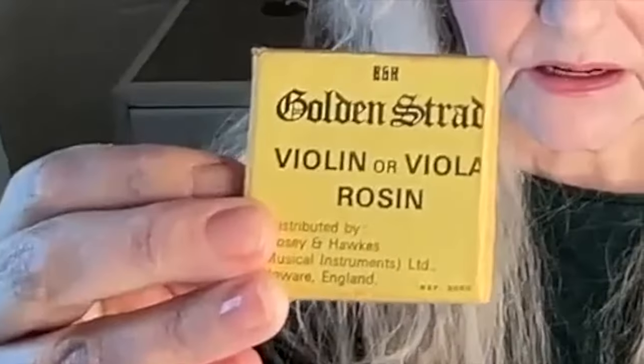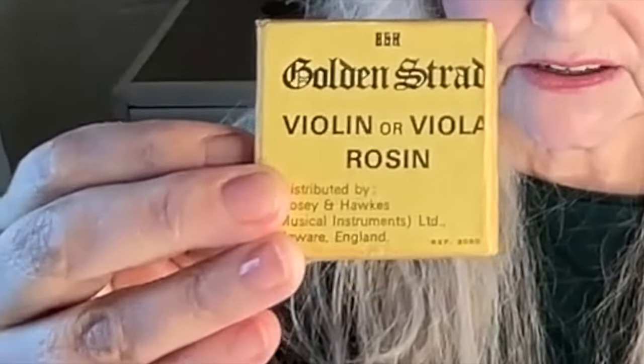I know that there are collectors who collect vintage rosins, and I have one here — Golden Strad violin or viola rosin. This is how rosin used to come, in a little cardboard box. You'd open it up and the rosin would be covered in a cloth, and you'd undo it.